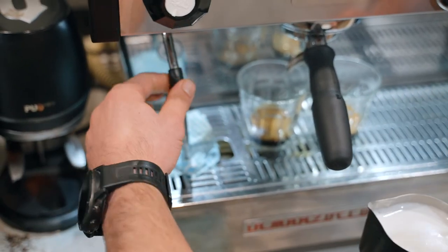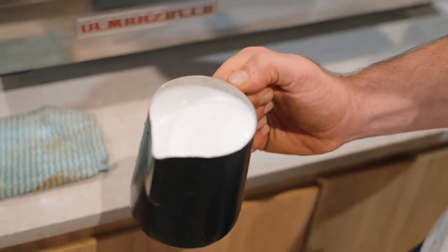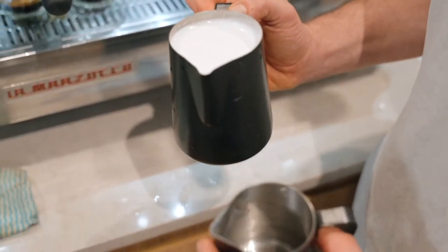Also very important to purge after you finish steaming. Now we have silky milk. I'm going to split this to ensure that each latte has an equal amount of froth.